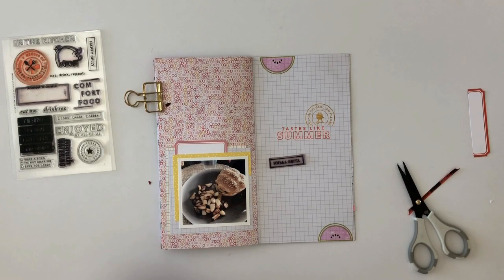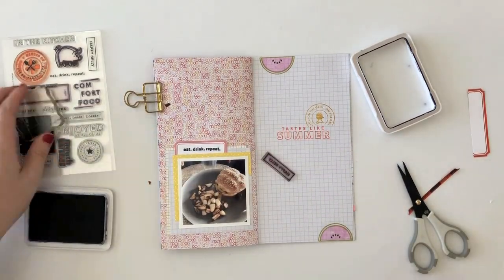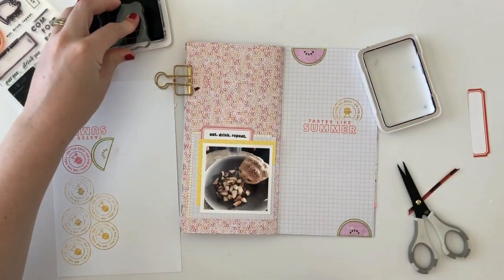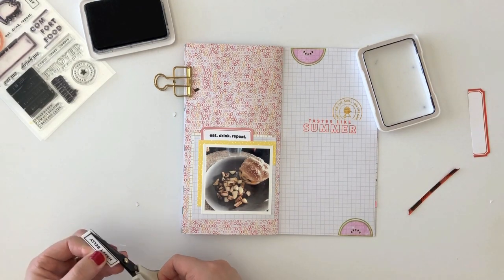I'm using some black archival ink, which is definitely my go-to favorite black ink. Then I'm going to stamp out 'Happy Belly' onto some white cardstock, cut that out, and then adhere it above my label.